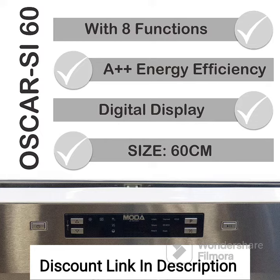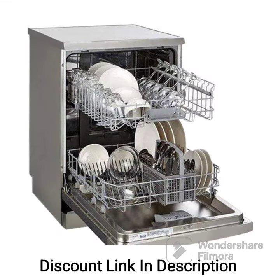The dishwasher incorporates a three-stage filtration system that effectively traps food particles and debris, preventing them from re-depositing on your dishes. This ensures cleaner and more hygienic wash results.